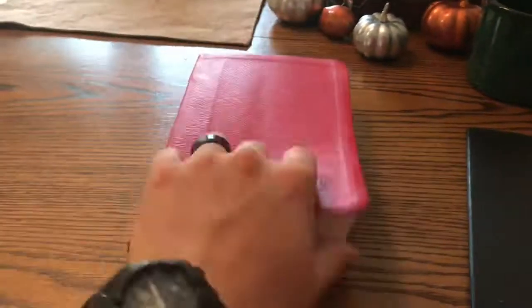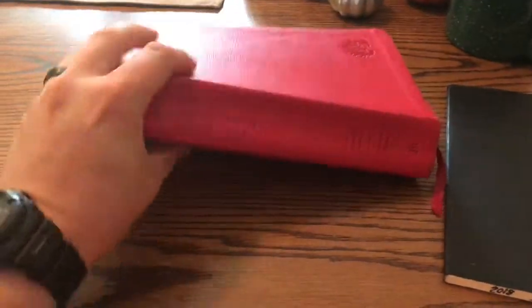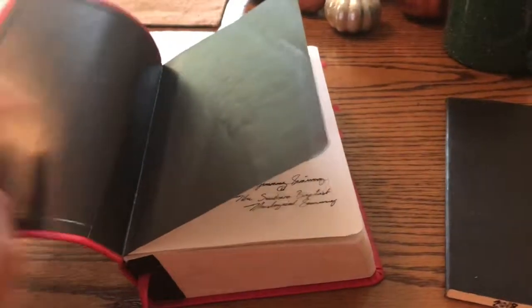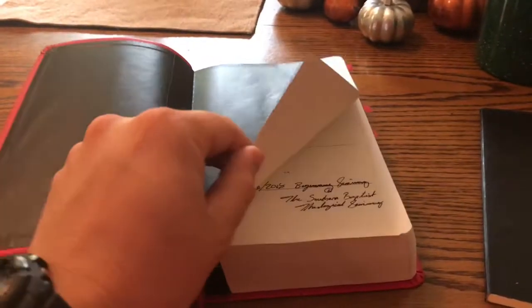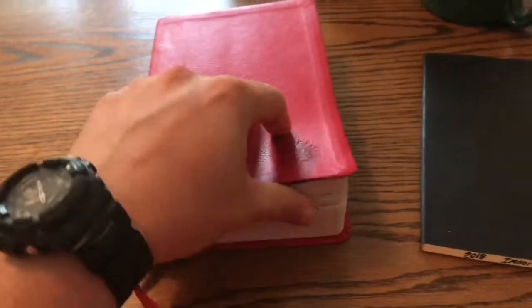Quick video. All I wanted to do is just kind of do a review of my Reformation Study Bible in the condensed version, ESV translation — English Standard Version. This is a great Bible. You Bible people know all this stuff — I just read this thing and preach it.